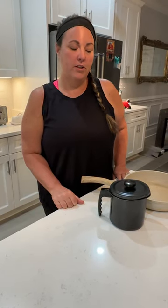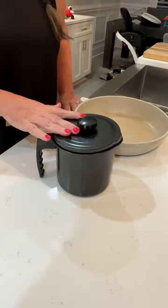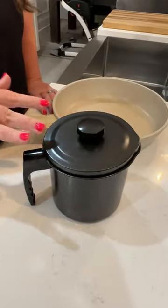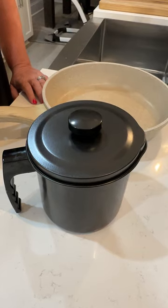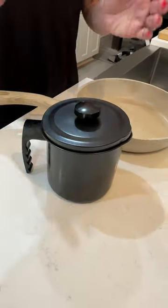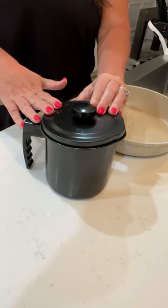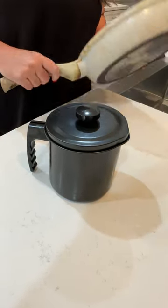Hi everyone, today we are going to do a review of the bacon grease container with a strainer. Everyone's cooked bacon before and you know what a mess bacon can be. You don't want to throw away all that good bacon grease that you can use to cook with later on, so we purchased this to save that bacon grease to use in other meals down the road.